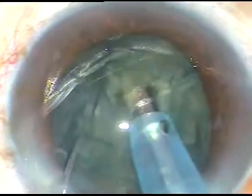Hold the nucleus firmly and chop the nucleus. Rotate the nucleus, chop it at another place. This free nuclear fragment can be taken out. Hold it here — this free fragment is also removed.